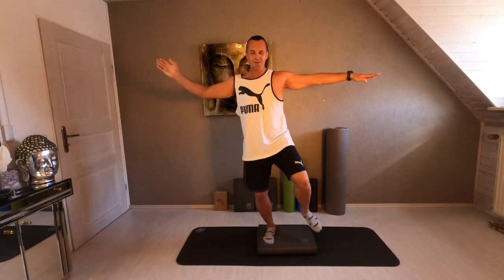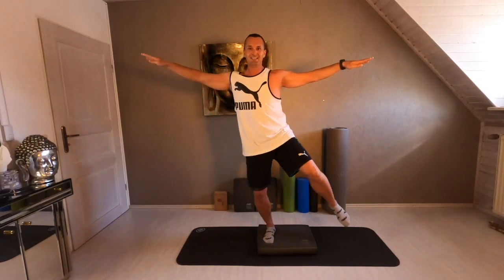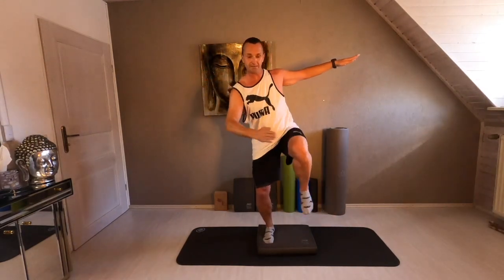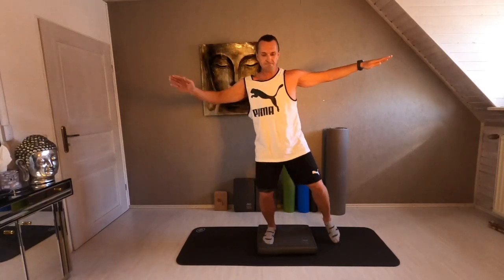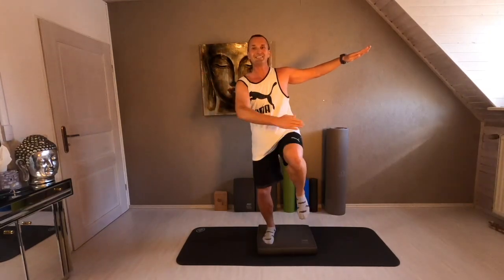Four times more. Come on. With a tap, give me speed. And relax.